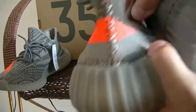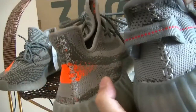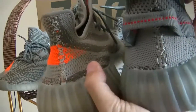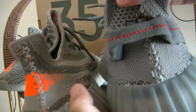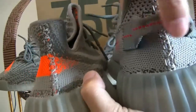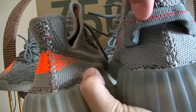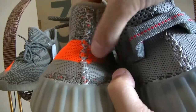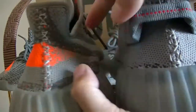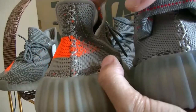You can check the back part — there is a very obvious difference. On the 2.0 version, there is a pull tab and red dots here, but nothing on the heel counter of the original. So that's the biggest difference.